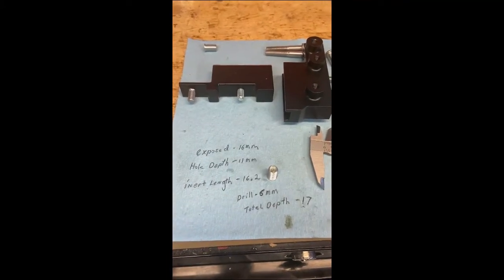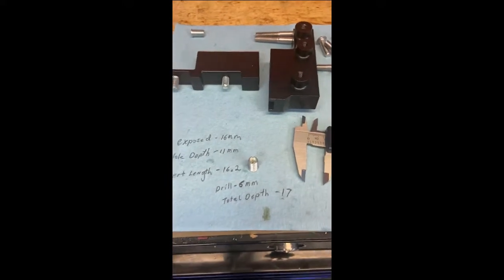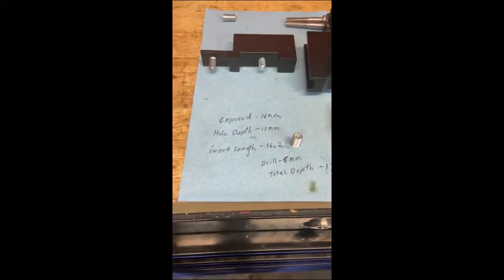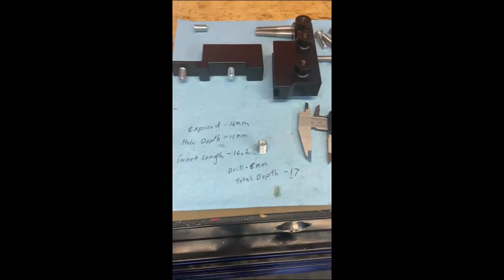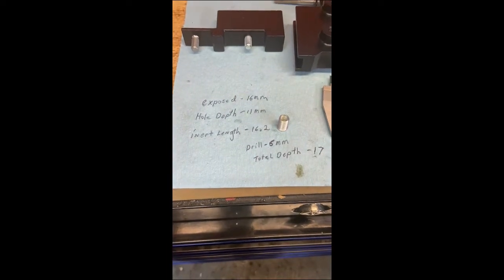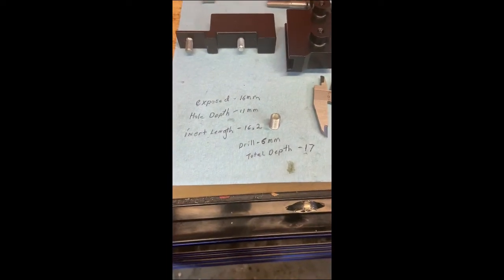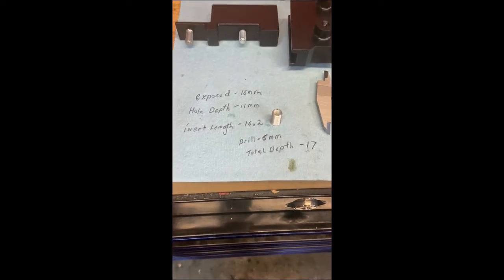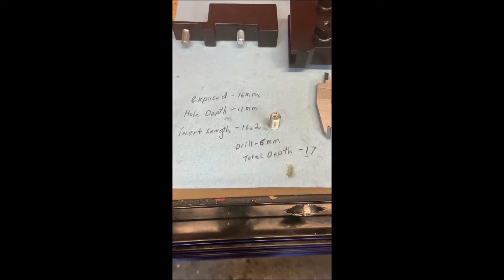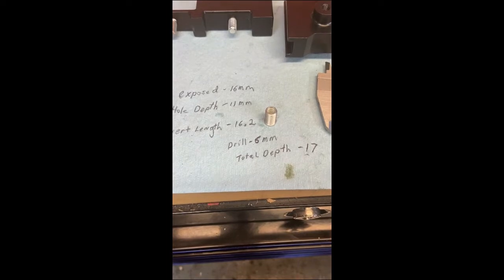Welcome to video 3 and our first actual install video of the 2019 CRF450L Moto Motion Rally project bike. This is the tower mount disassembled. Right now it has the bolt — doing some measuring ahead of time. The exposed bolts are 16 millimeters, the hole depth is 11 millimeters, the insert length is actually 16.2 millimeters. So that left me going to drill six millimeters in total.